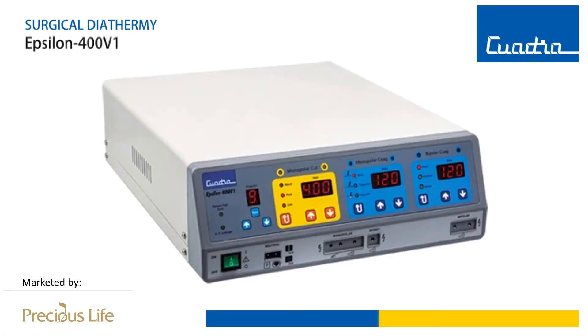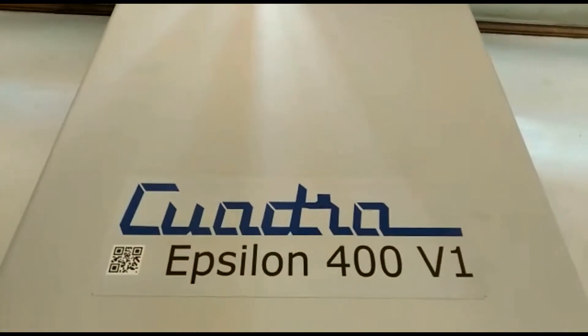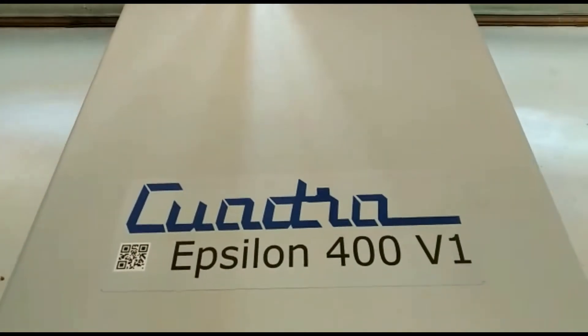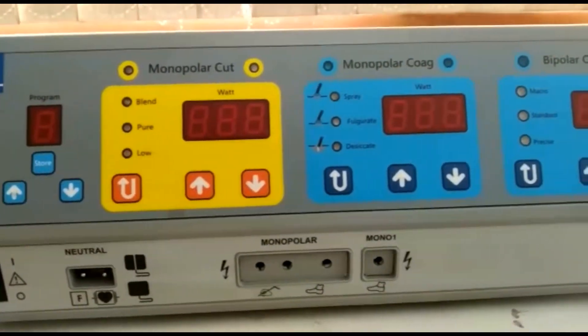In this video I'll talk about the various features of Epsilon 400 B1, the accessories, and useful tips for operating it. This is Quadra's surgical diathermy Epsilon 400 B1, a premium diathermy with advanced features for monopolar as well as bipolar. Let's understand the front panel of the unit.